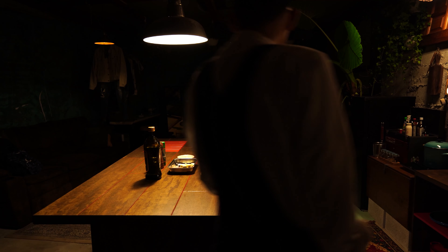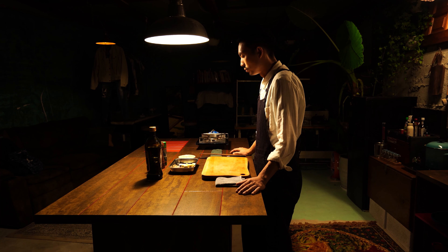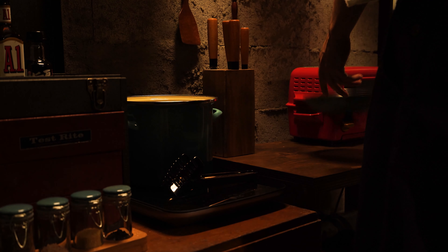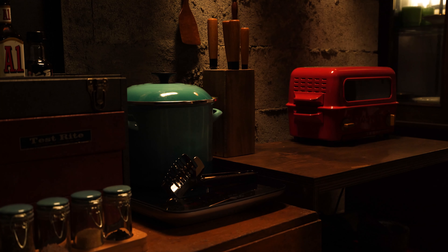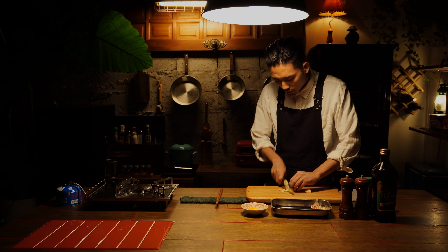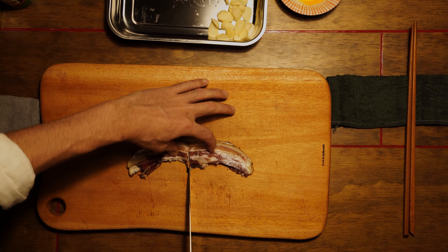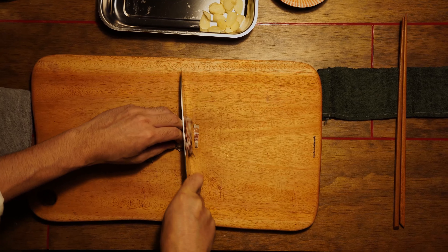Here we go. I'm going to take a look at the first half of the dough.